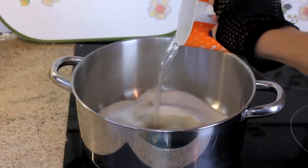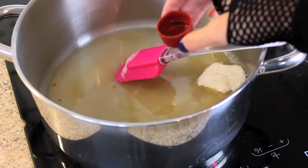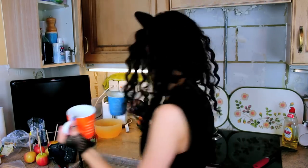My recipe tells me to add the hot water, a cup and a half of caster sugar, and a little bit of vinegar, and just put it on a low heat. I'm trusting you, recipe — this makes no sense to me.